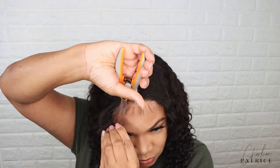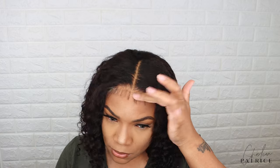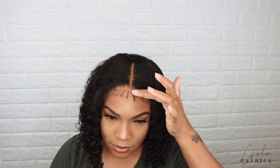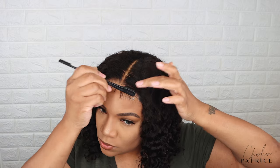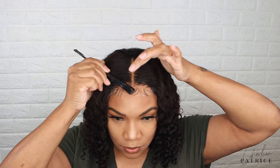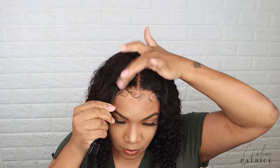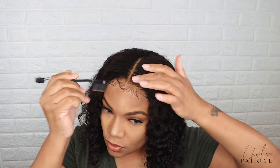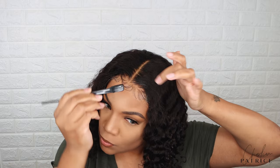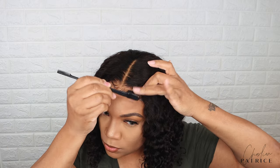So after I cut off the lace I'm taking my scissors and I'm cutting down the baby hair and then I'm going to swoop my baby hair using some gel and a little bit of mousse.